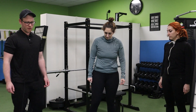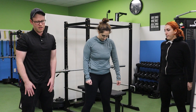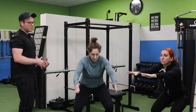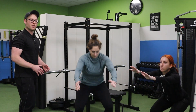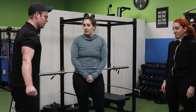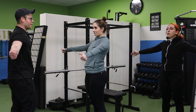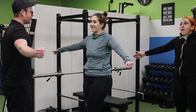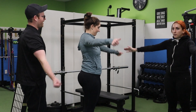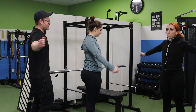Next thing we're going to do are some bodyweight squats. Just shoot for about 10 reps where you're getting the hips as far down and back as you can comfortably, and make sure you're putting the arms out in front for right now. We are going to be doing some squats coming up in the workout, so we're just kind of getting in prep for that. Then some arm circles — just get the shoulders warmed up, ready to go for all the good stuff that is coming up.